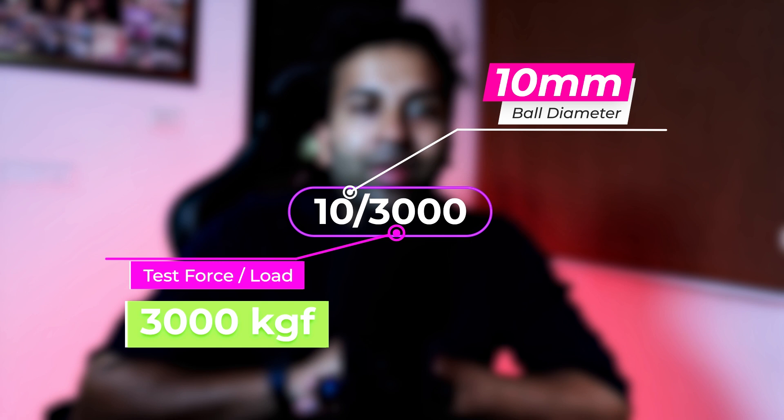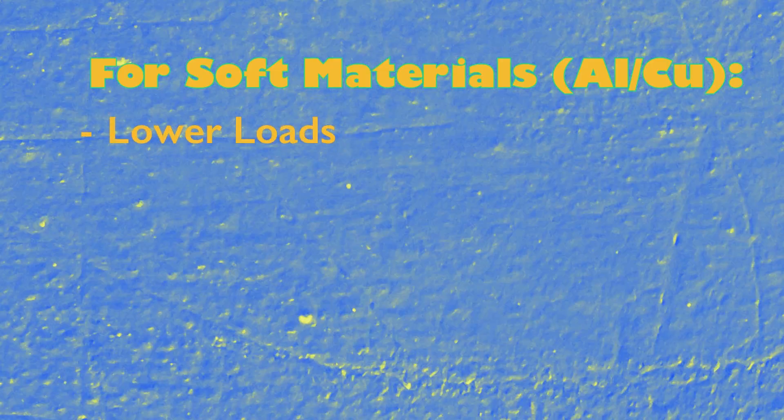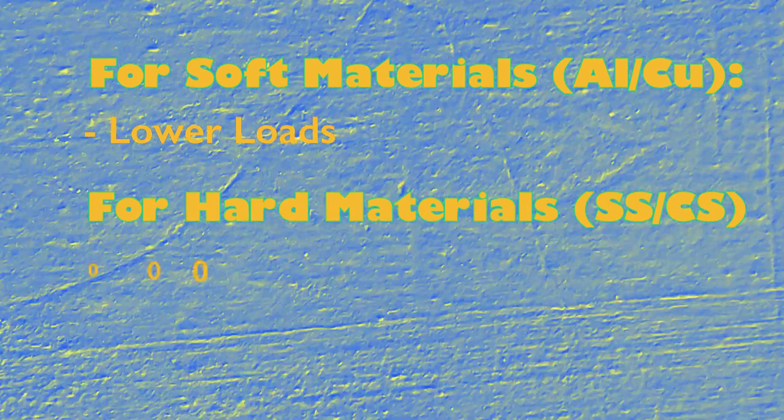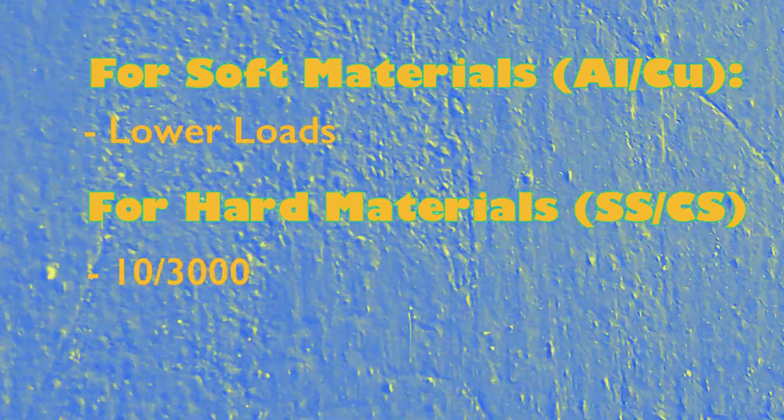A dwell time of 10 to 15 seconds need not be reported along with the Brinell hardness number. Only if non-standard dwell times are used do they need to be reported along with the Brinell hardness. For soft materials, a light load is usually chosen, and for harder materials, typically the 10/3000 combination is sufficient.